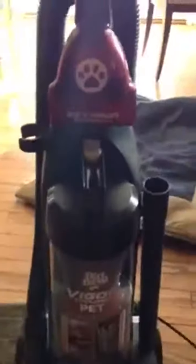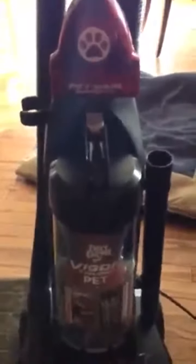All in all, I'd have to say I'm pretty pleased with this vacuum, and I hope that this helps you make a decision on whether or not this product is right for you. Thanks for watching my video.